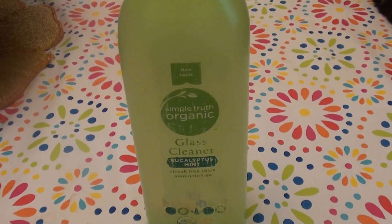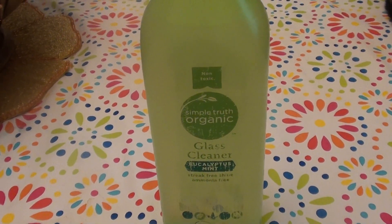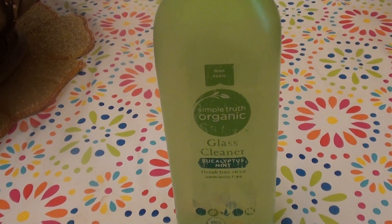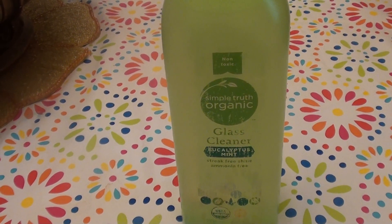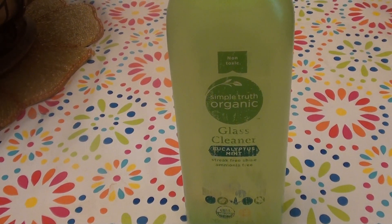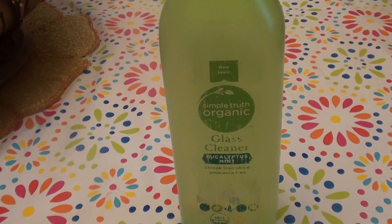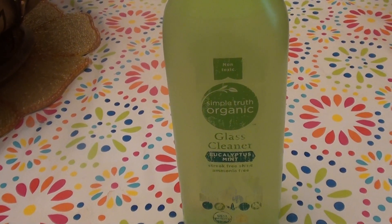I'm going to let you go ahead. I will definitely be sure to link it up in the description below, and you can see how many ounces this is. I don't know — I would say 16 to 20-something ounces, probably — but I will specifically link it up. I love you guys. Take care. Bye, beauties.